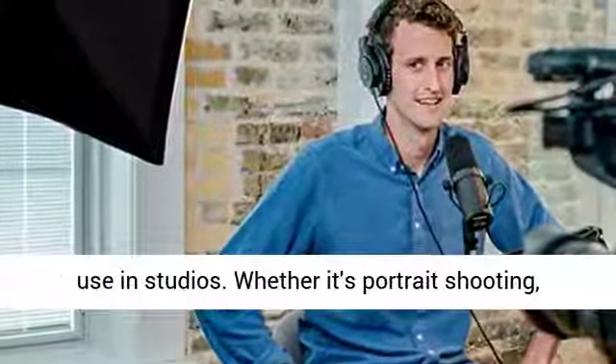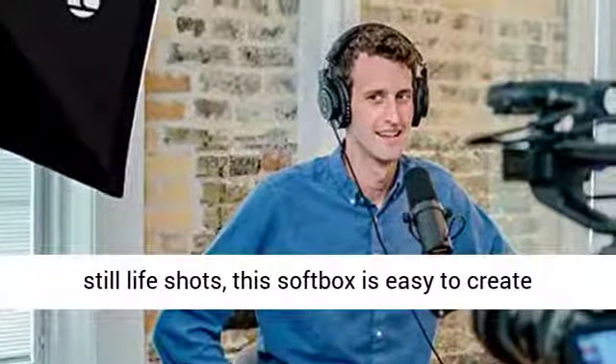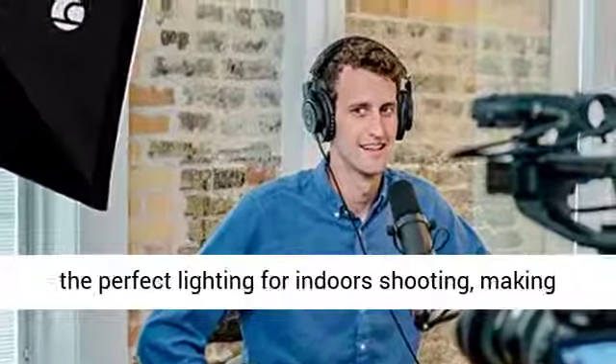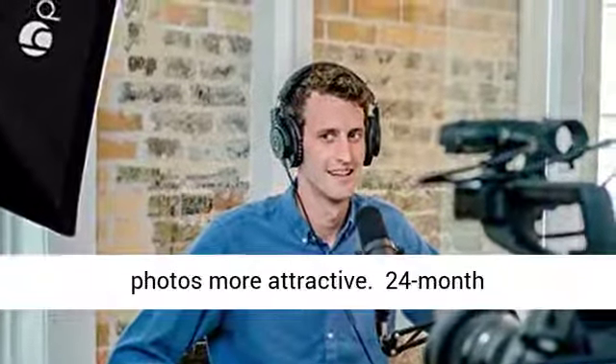Suitable for various photography — HP USN Softbox is ideal for use in studios. Whether it's portrait shooting, fashion photo shoots, children's photo shoots, or still-life shots, this softbox is easy to create the perfect lighting for indoor shooting, making photos more attractive.